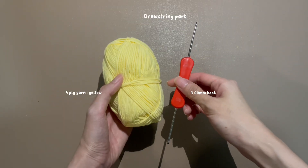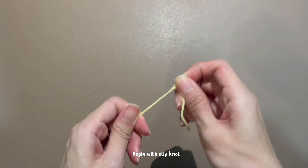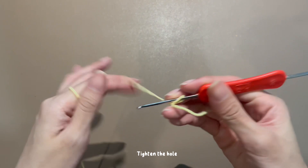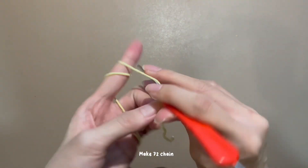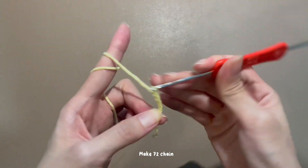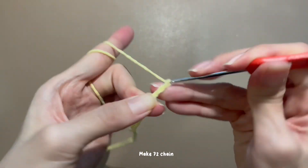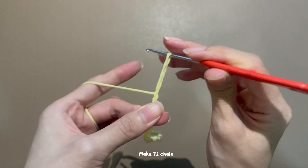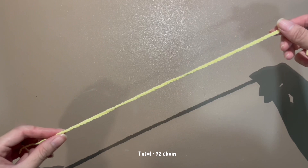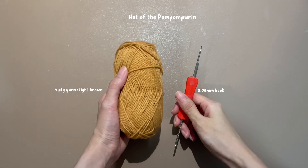Let's do the drawstring. Begin with a slip knot and tighten the hole. Make 72 chains. Cut it. Repeat the same steps for another drawstring.